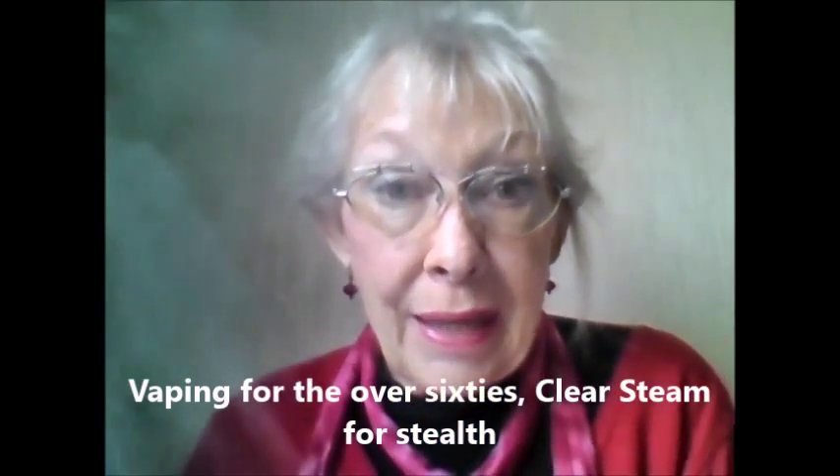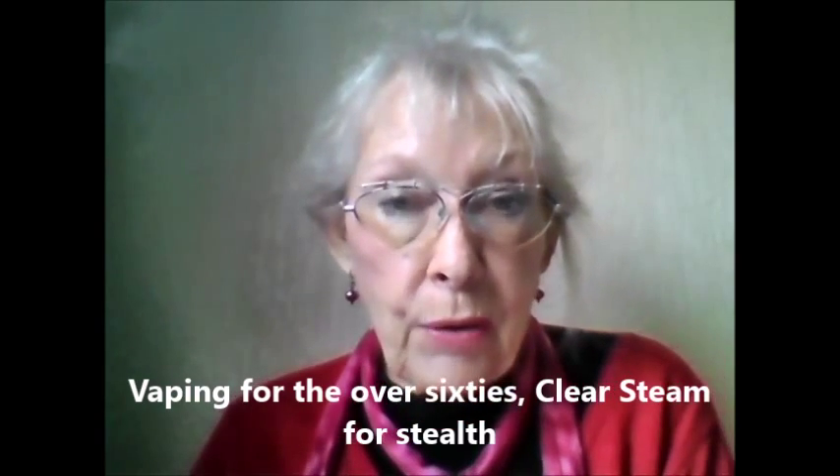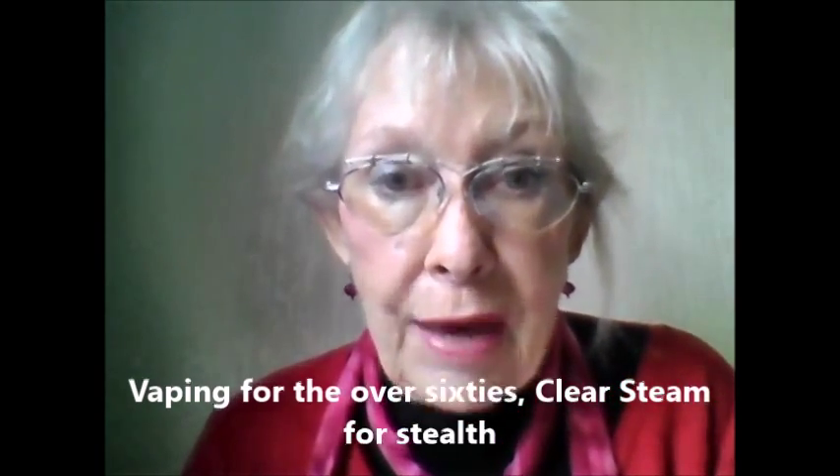Come vape with me. I'm going to do an experiment. I've often spoken about stealth vaping and I saw a newspaper report that there was a new vapor, a new e-liquid coming out called Clear Steam that doesn't emit vapor on the exhale — and really it's for stealth vaping or places where you cannot send out oodles and oodles of clouds of vapor. So I'm going to do an experiment.